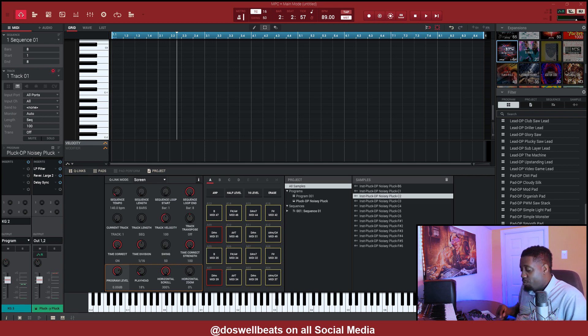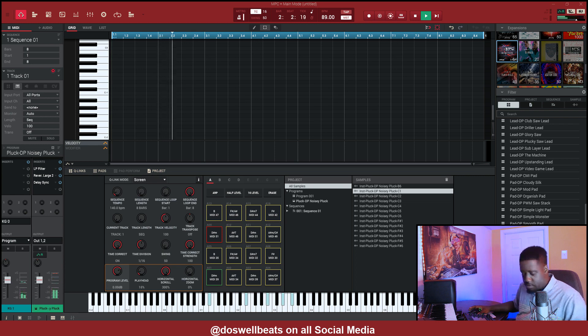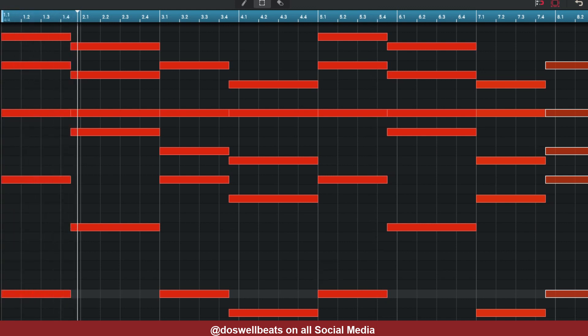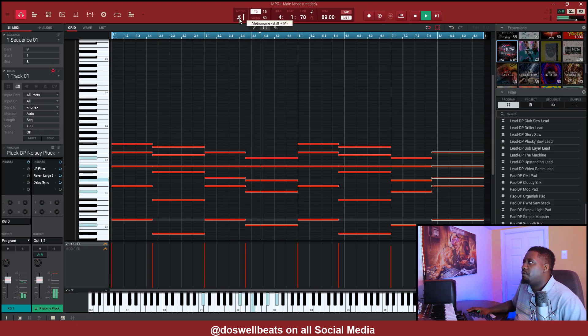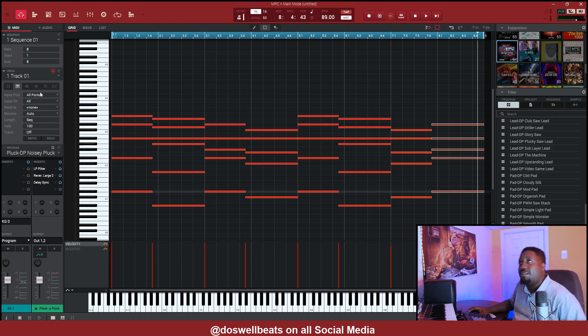All right, let's start off with the chord progression. I should use Scalar 2, but let me just use the pad perform in the MPC and see what I want to do. Let me hear the metronome. All right, let's go to track two.